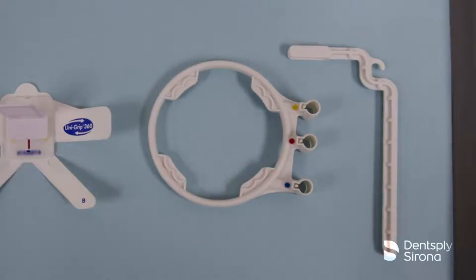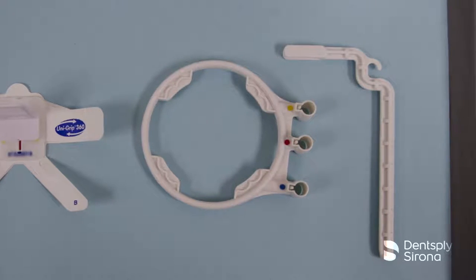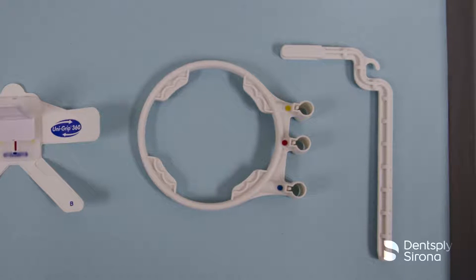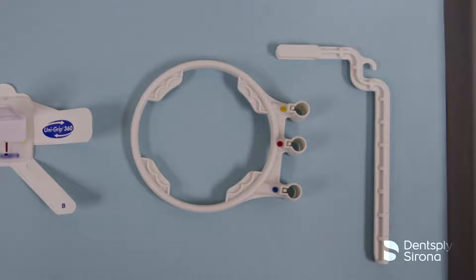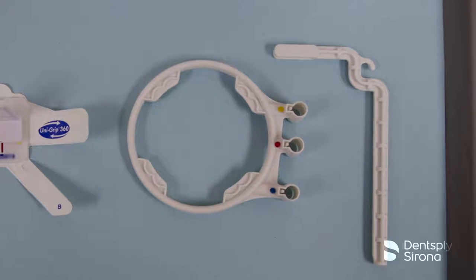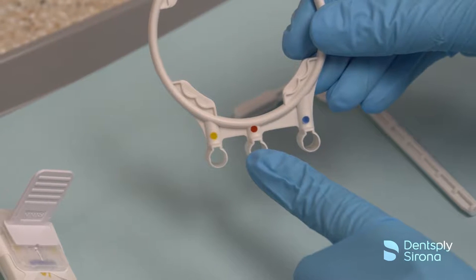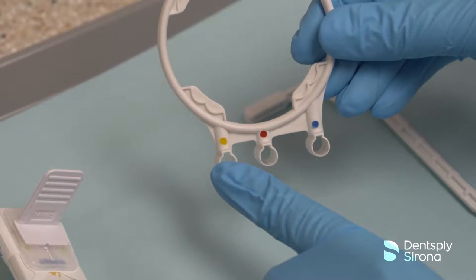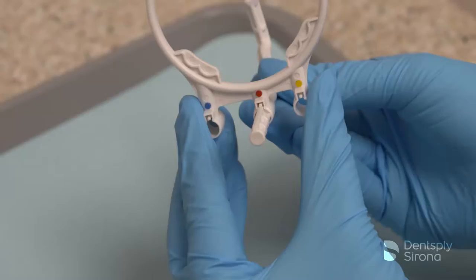The UniGrip positioning arm and ring can be utilized with the UniGrip 360 Sensor Universal Holder. The positioning arm and ring is color-coded for quick assembly to align with the image being captured. The color coding of the UniGrip 360 holder is the same as the original RIN XCP system: blue for anterior, yellow for posterior, and red for bitewing.